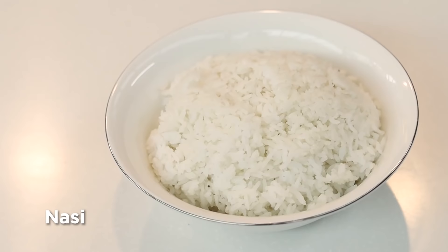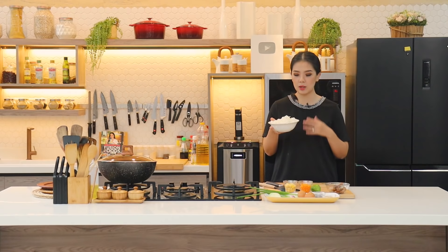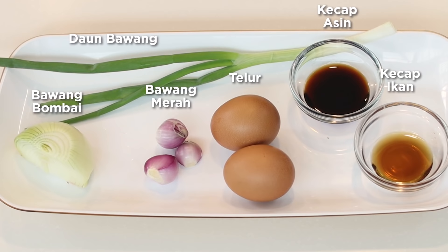Langsung aja, ini bahan-bahannya. Yang pertama tentunya kita perlu nasi. Pemilihan nasi juga penting — nasi goreng itu nasinya jangan benyek, karena kalau benyek aroma panggangnya tidak dapet karena dia mengandung banyak cairan, dan teksturnya juga kurang oke.